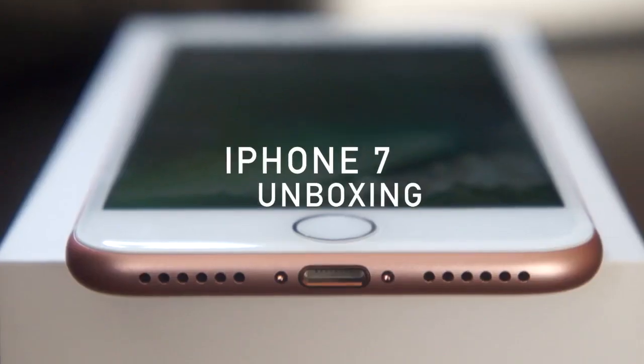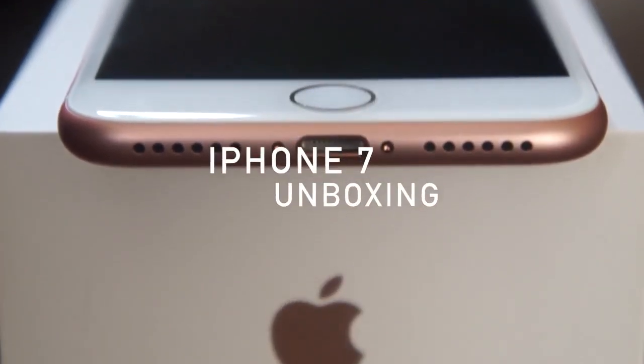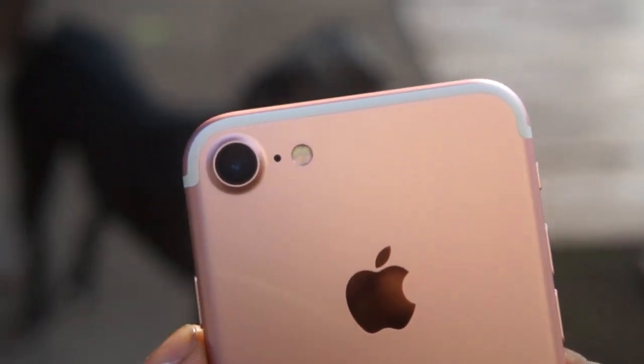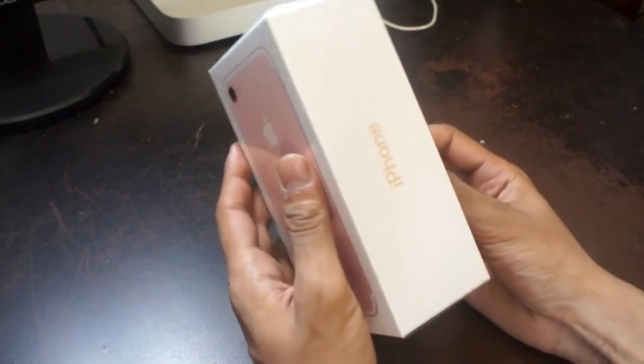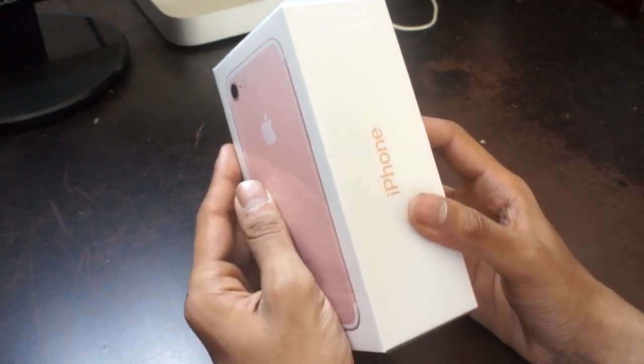Dave here from TheGadgetBook.com. Today we've got an iPhone 7 unboxing for you guys. Apple recently announced the iPhone 7, so we thought we'd take a look at the best iPhone yet — without a headphone jack and also featuring a new home button. So without further ado, let's jump right into it.